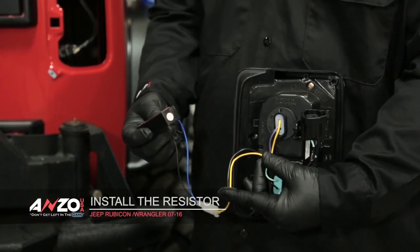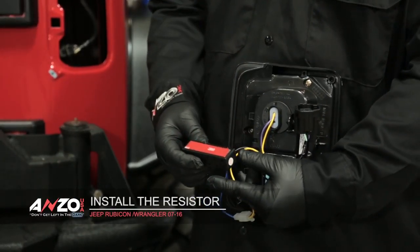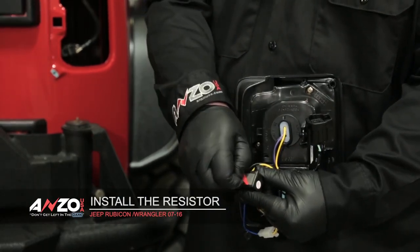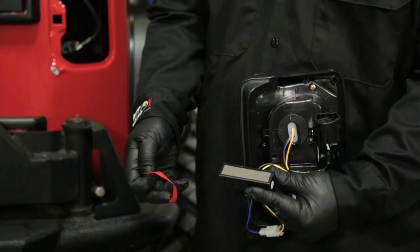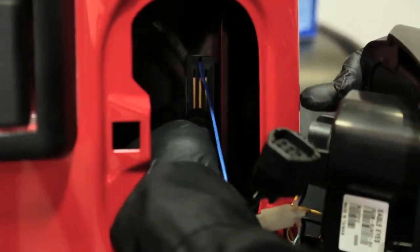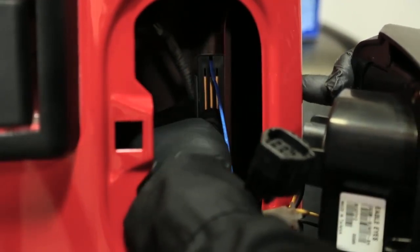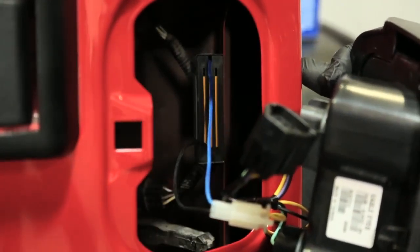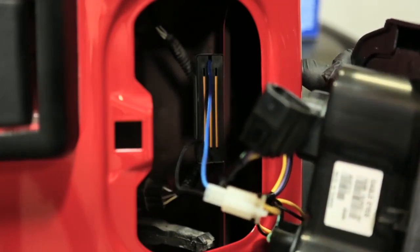Here we have our tail light. This is the resistor we spoke about. All you want to do is peel off the protective layer so we can stick it to the vehicle. Once you've removed the protective layer on the 3M tape, you're just going to come right in here and stick it down. Give it a good squeeze and now it's stuck to the vehicle. Now you can proceed with mounting your tail light.